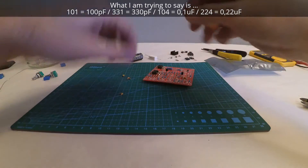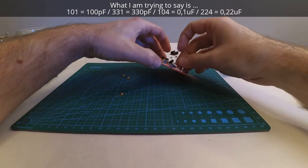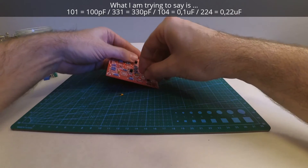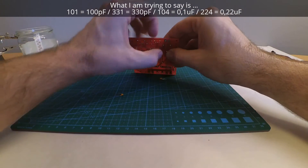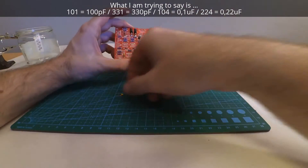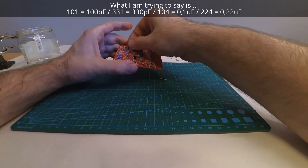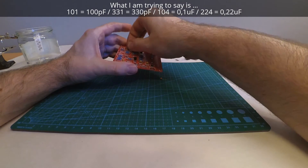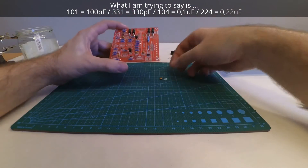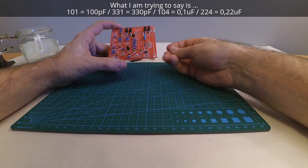We have another 101 — 100 picofarads — let's find it, there it is. 222 was 2.2 microfarads, so that's one, legs bend and bend. Let's see — 331, let's figure out the picofarads.